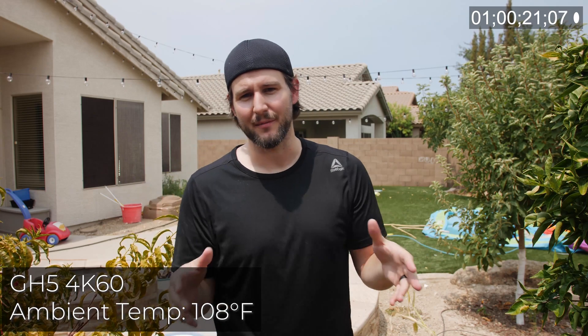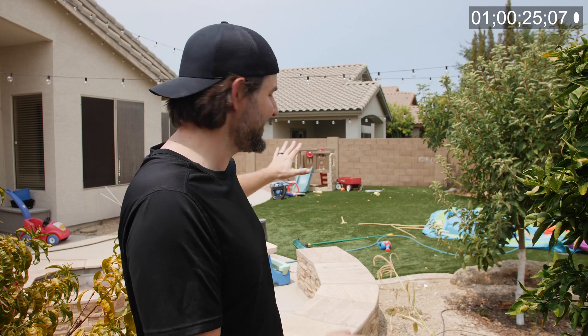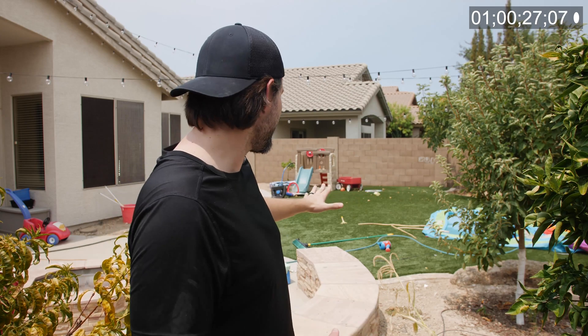Given that there's been a lot of talk about cameras overheating and I have a lot of yard work to do today — I have to clean up some stuff, make it look a little bit nicer back here, my garden is overgrown and my kids' toys are everywhere — it's over 100 degrees. I thought this would be a good time to put the GH5 on the line and see how it can hold up in these pretty drastic circumstances.